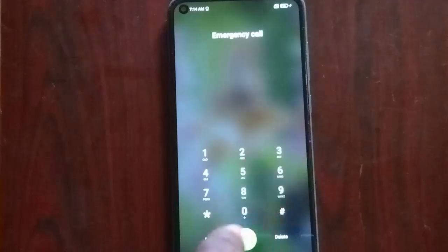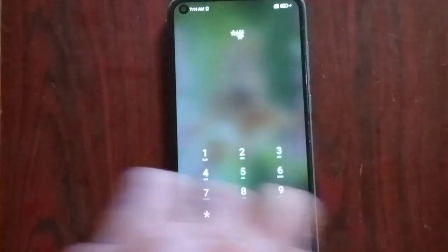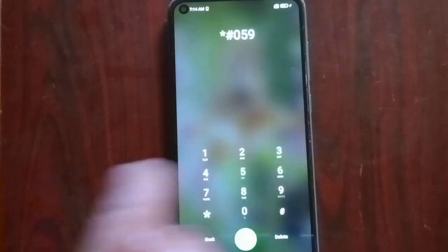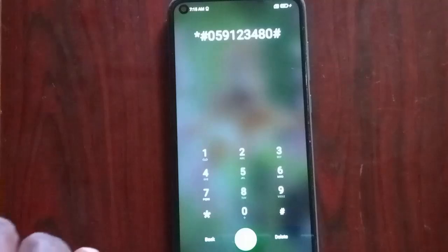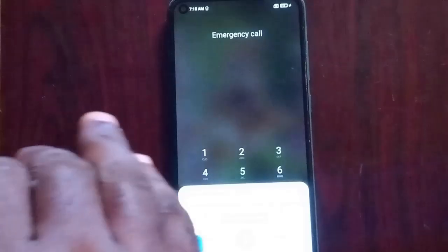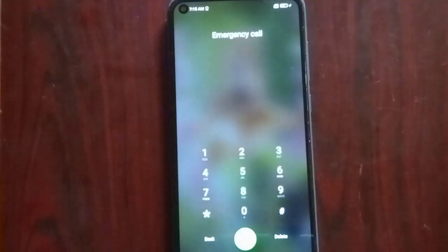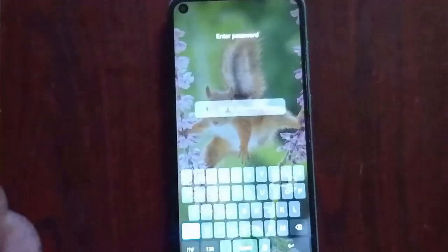Go to your emergency call like we did for the Vivo 2015. Please make sure you dial the correct code because if you dial something that is not exactly what I dial it's not going to work. Dial: hash-0-5-9-1-2-3-4-8-0-hash. Confirm what you just dialed before pressing send. You'll see a prompt that it's not an emergency number — press OK and wait for 10 seconds.